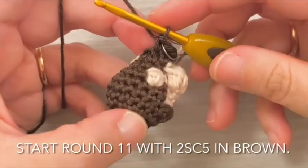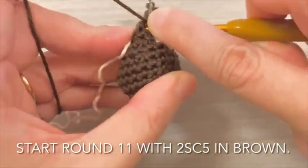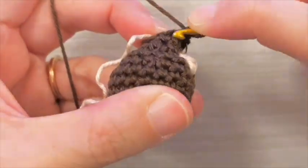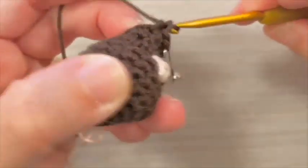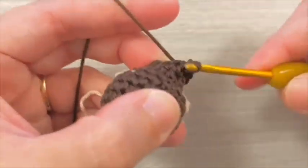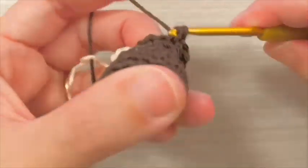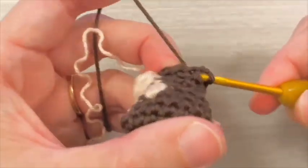Start round 11 with increases in the next 5 stitches in brown.